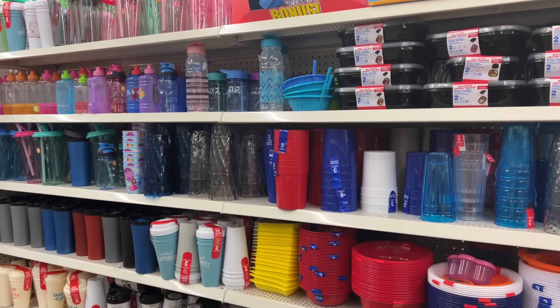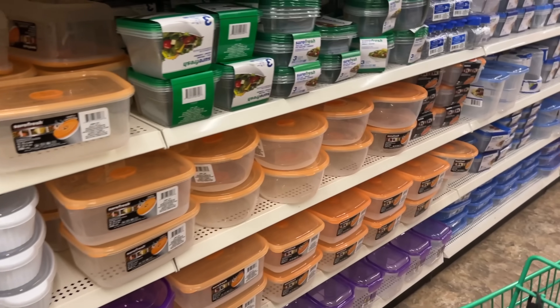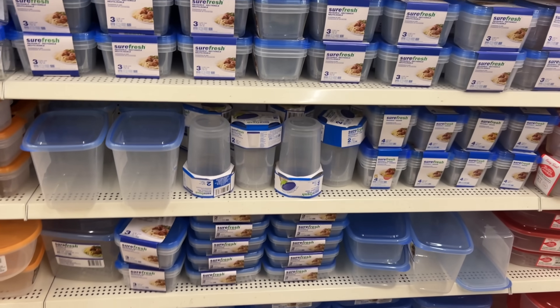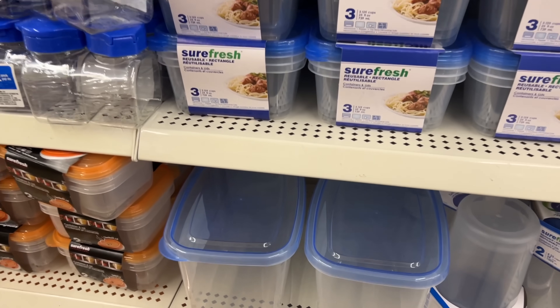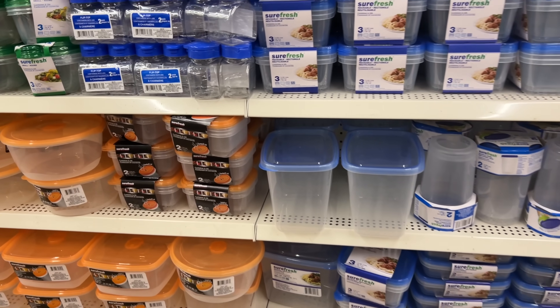There's nothing else here, which is weird, so they must have come from somewhere else in the store. By the way, I always like looking at containers for craft organization. I always look at this container here hoping — if it was just a little taller I could fit stickers lined up in there.